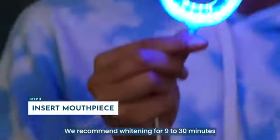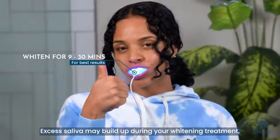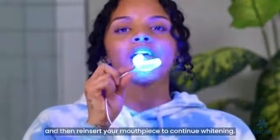We recommend whitening for 9 to 30 minutes for the best results. Excess saliva may build up during your whitening treatment, which is normal but uncomfortable for some people. Simply remove the mouthpiece, spit, and then reinsert your mouthpiece to continue whitening.